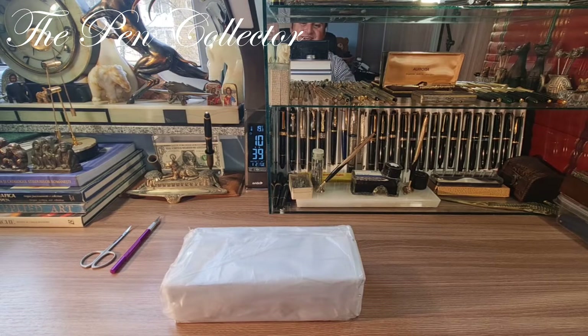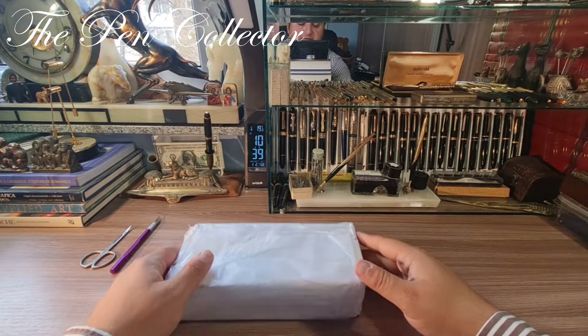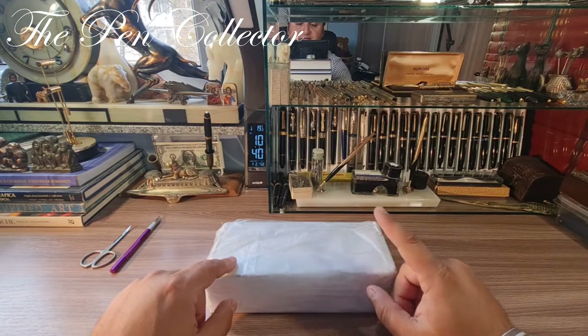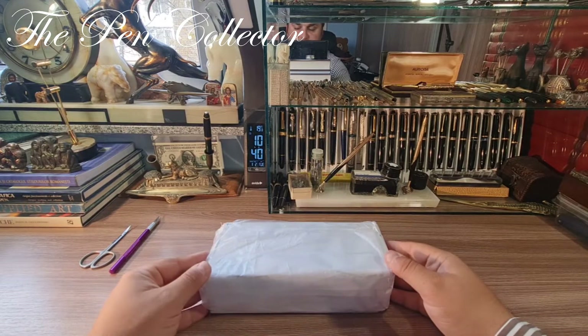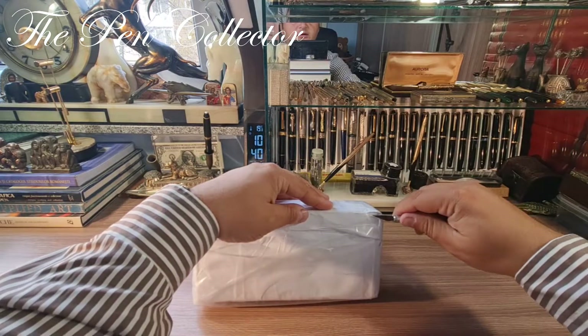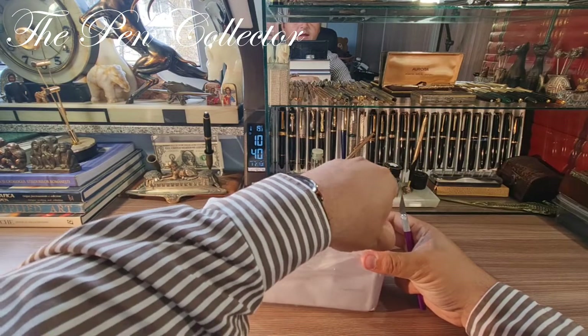Hello my friends and welcome to another exciting unboxing. I've just returned from the post office with this pack and it should contain a quite interesting vintage piece from America from the 1920s I believe. I have here my cutter and let's start unwrapping this pack.